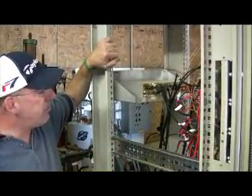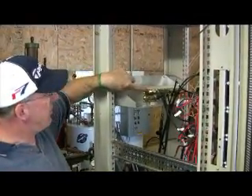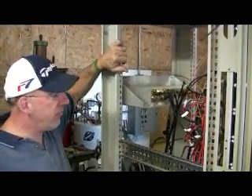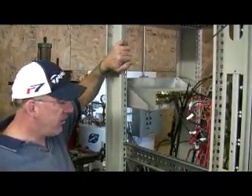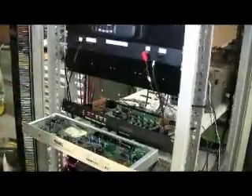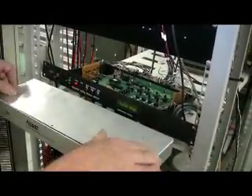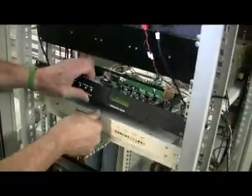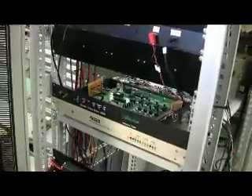Feeding the preamp for the UHF receivers is this DCI filter, which allows just signals within our link frequency spectrum to be amplified and run to the receivers. The controller is on a homebrew slide mount which allows us to slide it in and out for adjustment without having to unscrew it from the rack, and we're going to do the same thing for the voting enclosure.